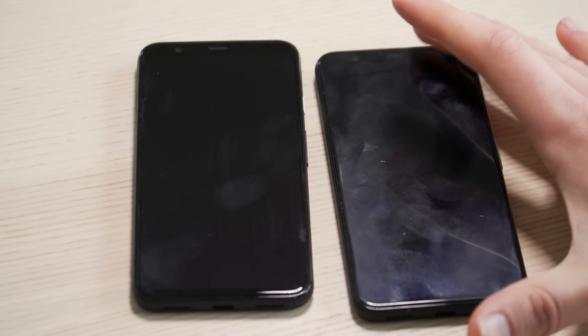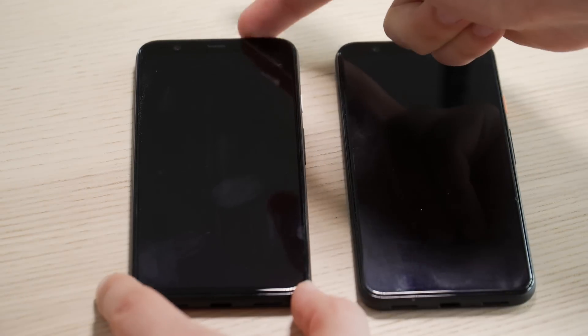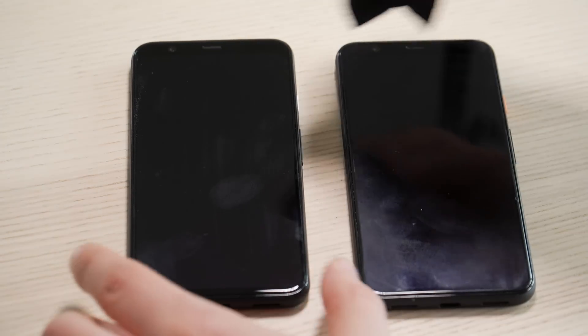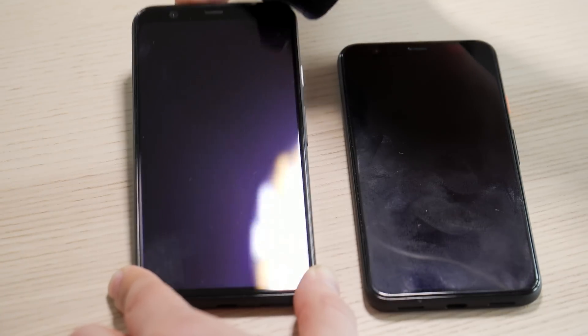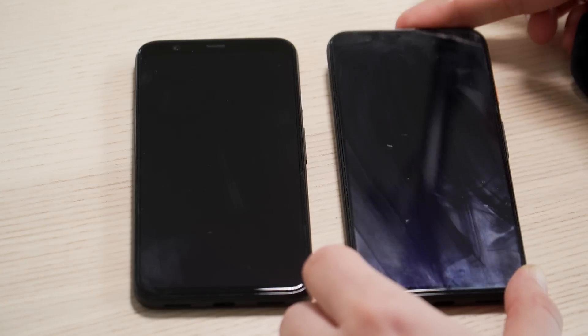But it turns out that some hand gels and sanitizers can actually damage the oleophobic, oil-repelling layer of your phone screen that's supposed to keep fingerprints off. If I put my phone next to one that has the layer intact, you can see that this one looks like I've been eating pizza off it — it's covered in fingerprints and oil. This one does have some fingerprints on it still, but not nearly as many. And now if I wipe down this phone with a microfiber cloth, the fingerprints come off super easy. But if I try this one, some of the oil comes off and you can see it's still really smeary.